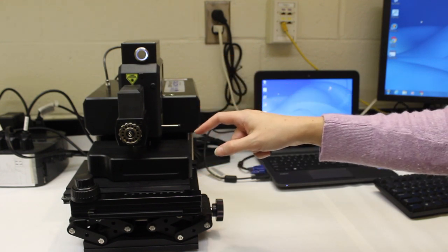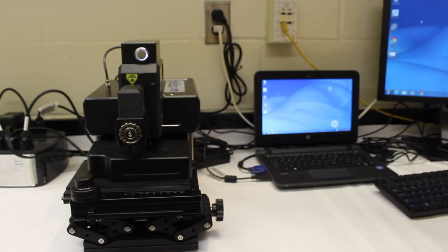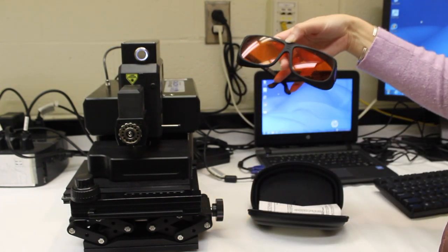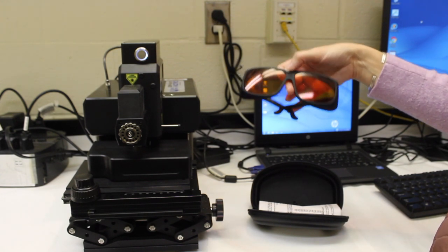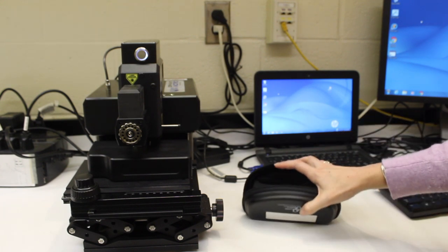The cover also protects your eyes from the laser that shoots the sample. We also have safety glasses that look awesome, but they're designed to filter out the wavelength of our laser, which is a green laser, for safety. You should wear those while you're actually analyzing the sample.